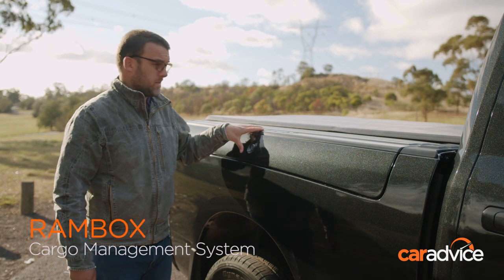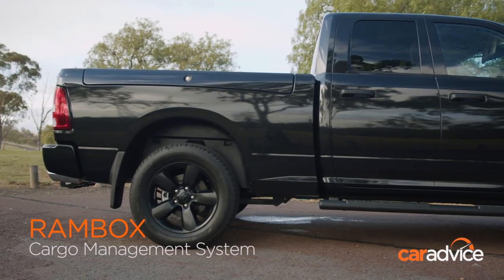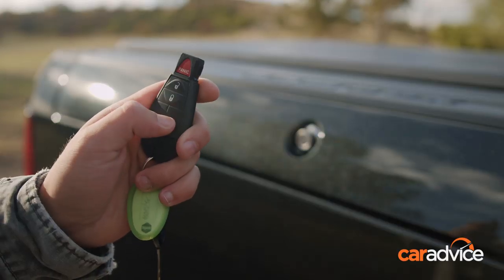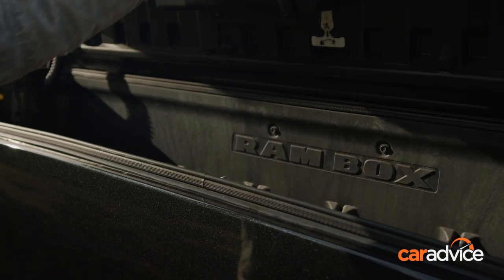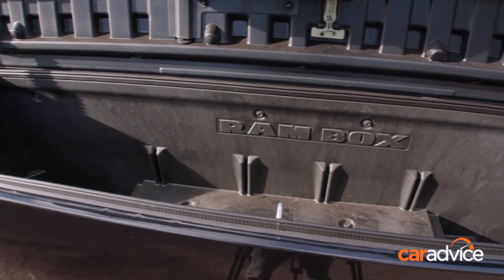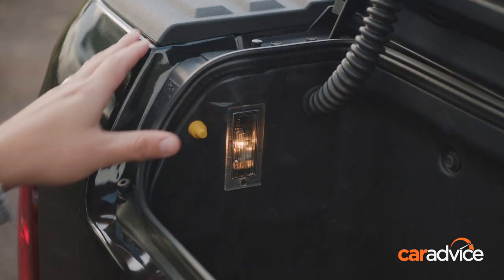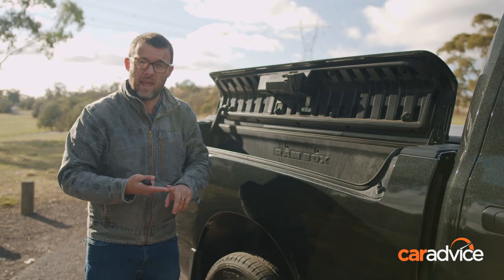This is the Ram Box. There's one on each side, and it's an additional secure space for storing stuff. It works off your central locking, which is pretty cool. It's really big as well, and being secure, it means that if you've got your tub — which isn't secure most of the time — you can put your valuables in here, out of sight and away from prying hands.